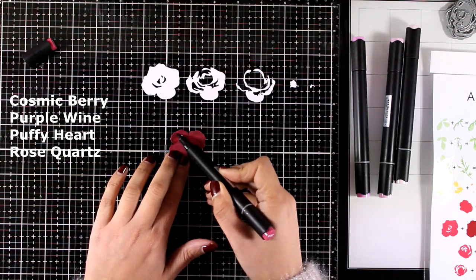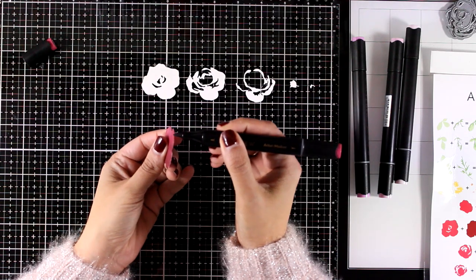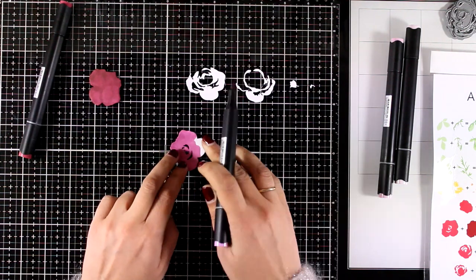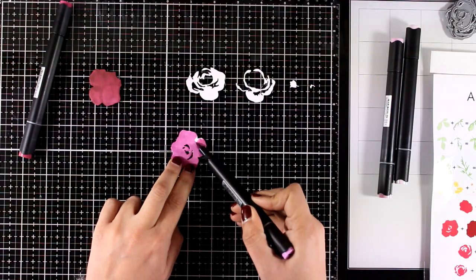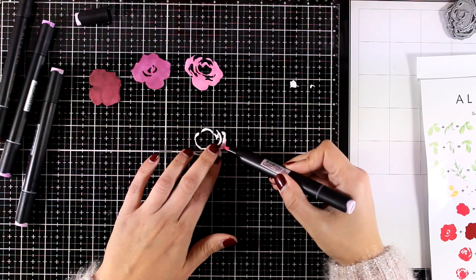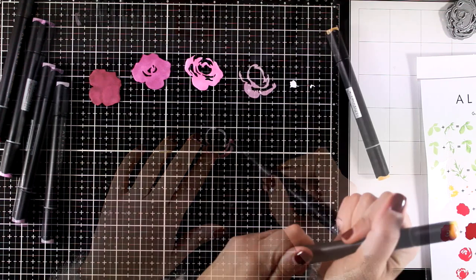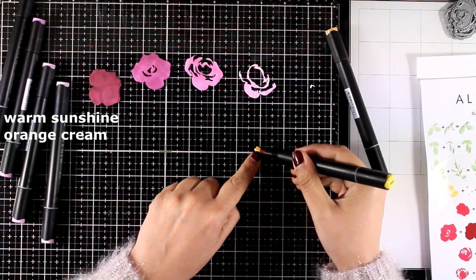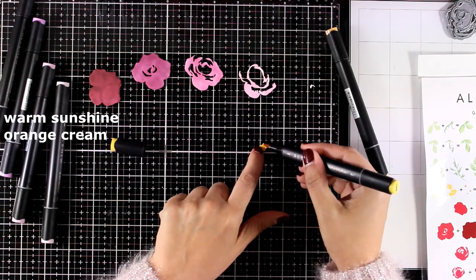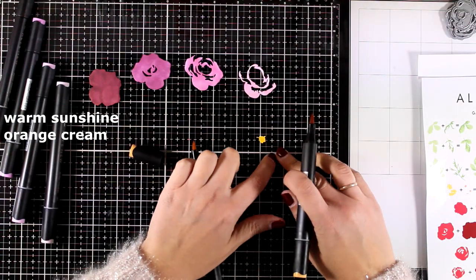They all come from the same artist marker set which is set D. I'm not doing any blending at all — I'm just going to completely cover each and every layer with a different colored marker. I also like to run the brush of my marker all around the edge just to get rid of that white core of the cardstock. For the center of the flowers I'm coloring those tiny little pieces using Warm Sunshine and Orange Cream as the darker shade.